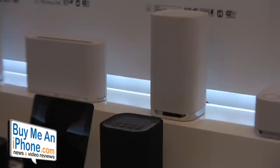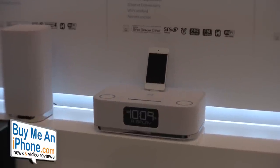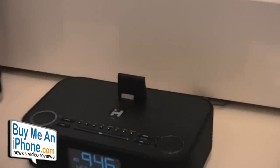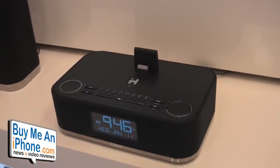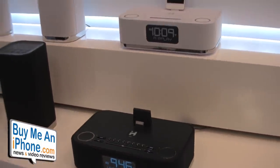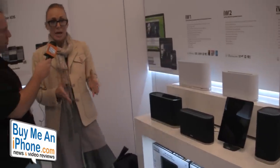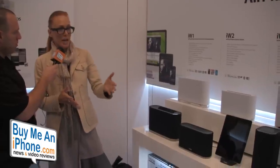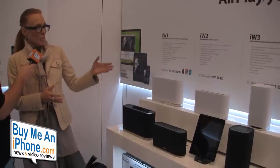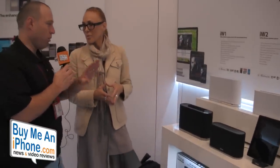We added to the lineup this year with the iW4, which encompasses all of iHome's fabulous line of products. This is your wireless bedside unit — it's an alarm clock, a charging station, and it plays through AirPlay so you have access to your library. With AirPlay you can have five users on the system, or run up to three speakers from your computer's iTunes library. You can keep it in your bedroom, kitchen, or office — it's a beautiful, expandable family of products that can grow with your needs.